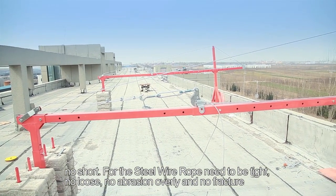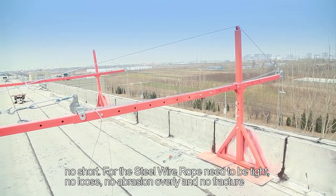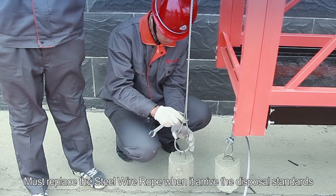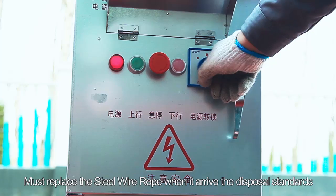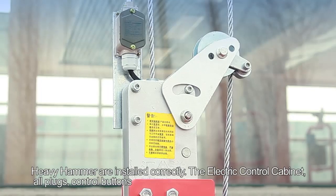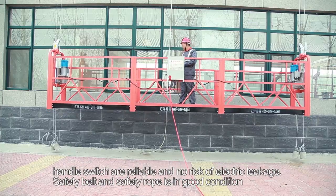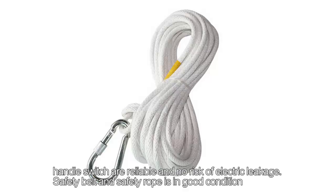Step 28: For the steel wire rope, it must be tied, with no looseness, no abrasion overlay, and no fracture. Step 29: Replace the steel wire rope when it reaches disposal standards. The heavy hammer must be installed correctly. Step 30: The electric control cabinet, all plugs, control buttons, and handle switches must be reliable with no risk of electric leakage.